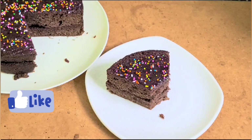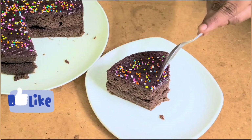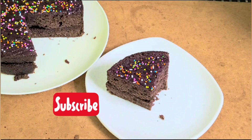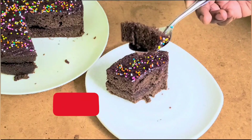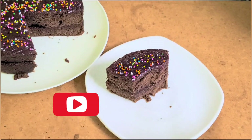If you enjoyed this video, please like and subscribe. I will see you on the next video. Thank you!